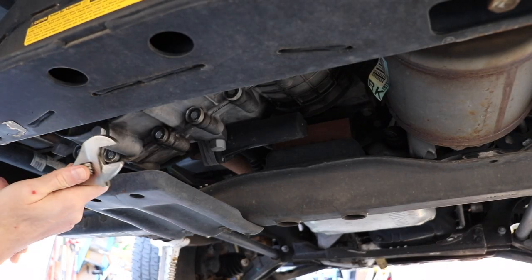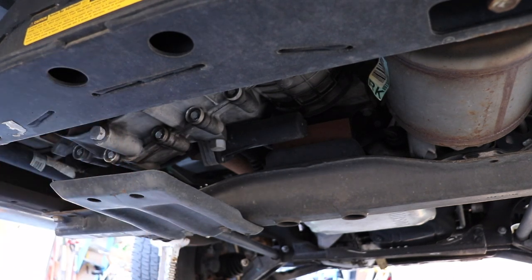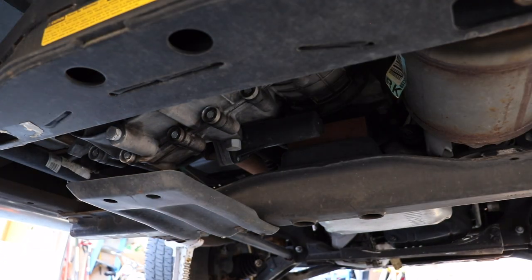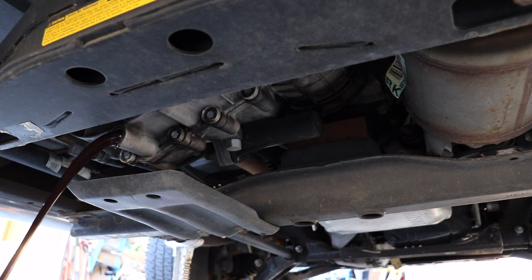I start off by removing the drain plug and I'm using an adjustable wrench because there's a cross member in the way so you can't really get a ratchet on there. I have a catch pan ready to catch the oil and I just let it all drain out.